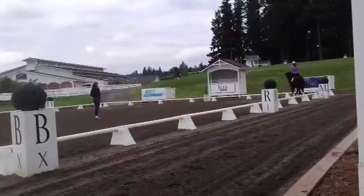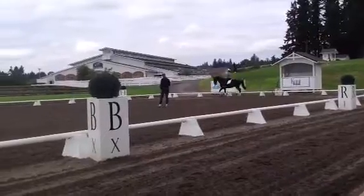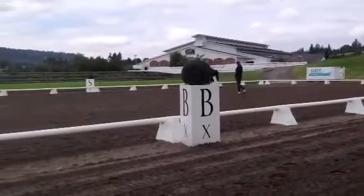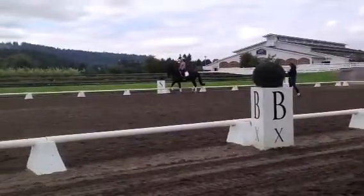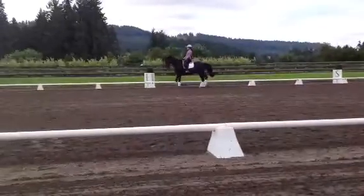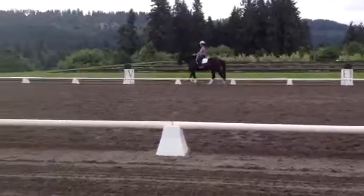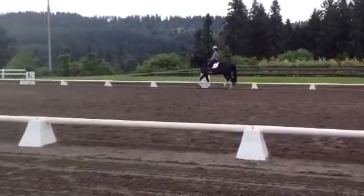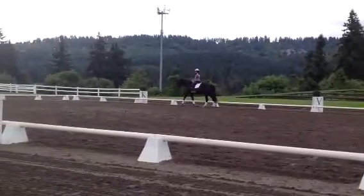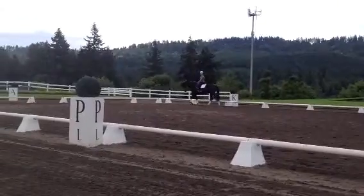Just wiggle your fingers. Good. And then walk. Nice job. Really good. So what you learn on a horse like this is that you are controlling the trot with your seat and your stomach, and that your hands should be able to be kind of soft when you're going.